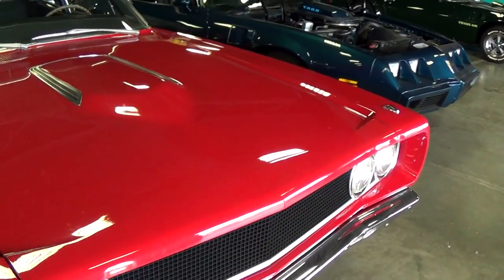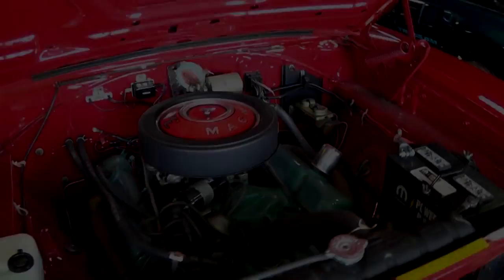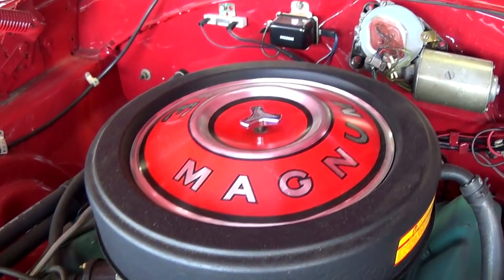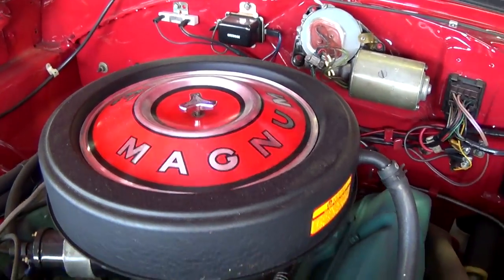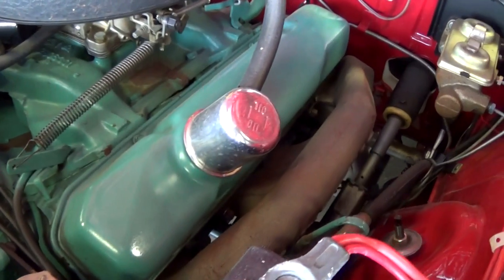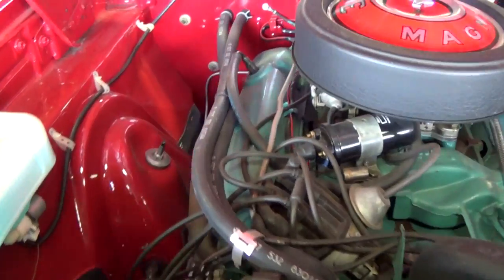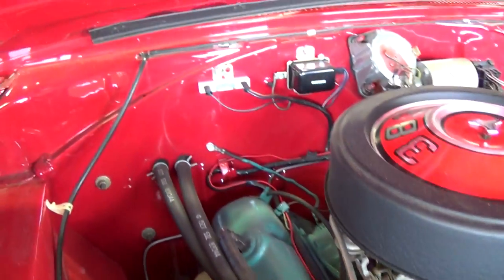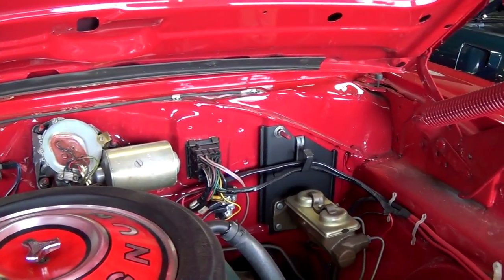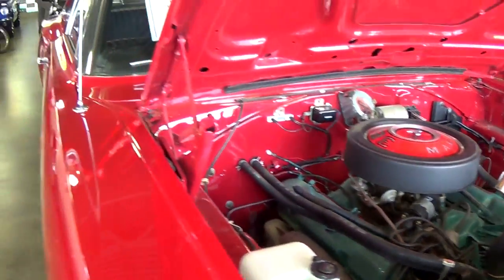This one is powered by the original 383 — let's go ahead and pop open the hood and see what's going on over there. As you can see, it's looking really impressive for sure. Nice factory style air cleaner with the 383 Magnum decal. They've got the block and intake and heads and everything painted up nicely. Still has the factory style exhaust manifolds. I mean just really impressive under here — even the firewall is painted body color and that's looking just as slick as the outside. They definitely did a nice job on the restoration.